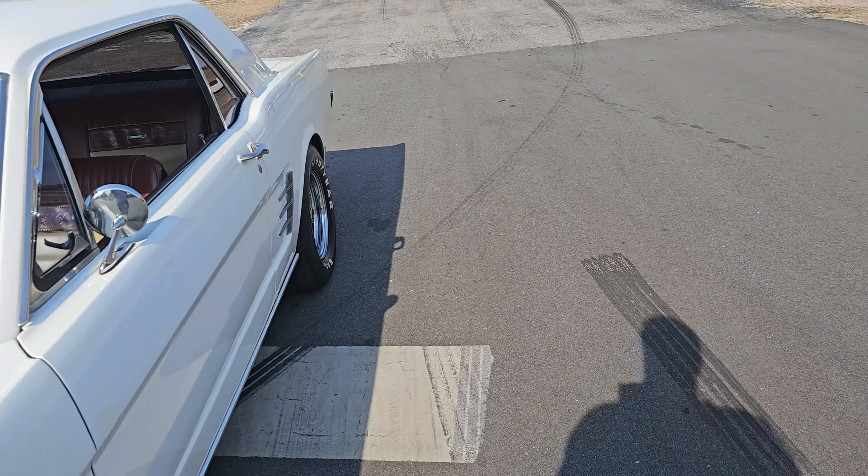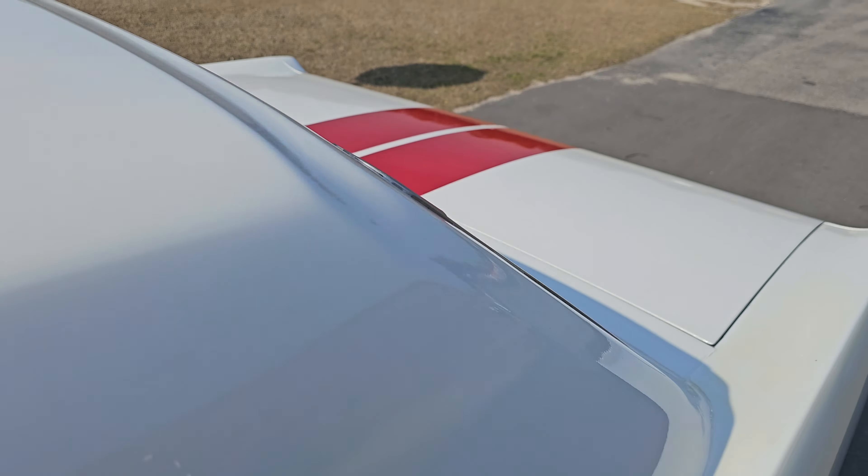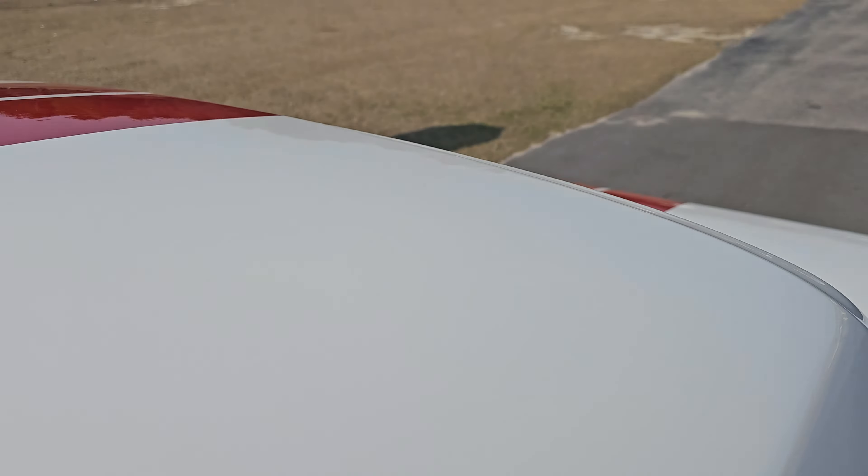Let's check out this exhaust, man — it sounds so good. You can hear it running now. A little blip of the throttle if you can get past this wind noise out here. And let's take it for a little spin.